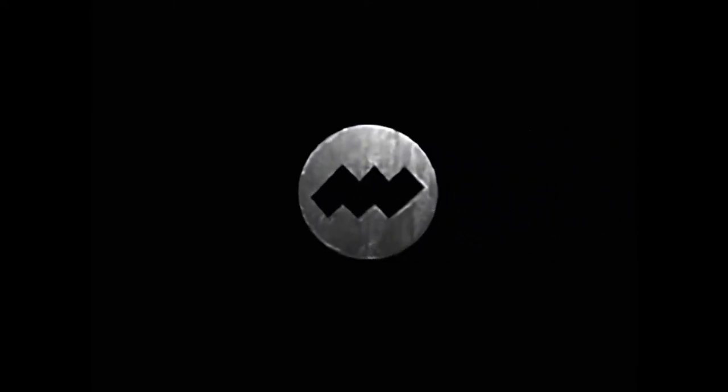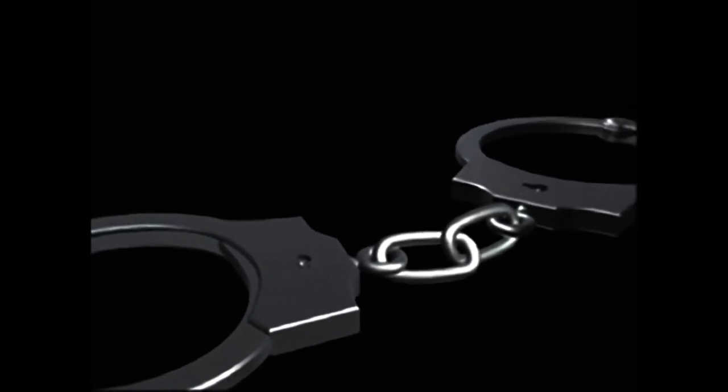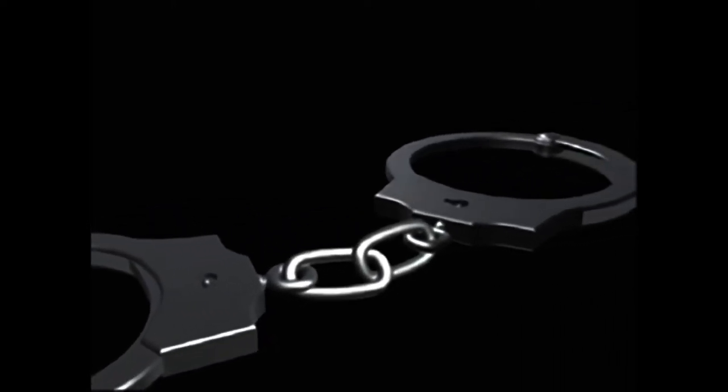First, let's look at how to identify a warded lock. These are some example keyholes you might be familiar with — they are usually found on warded locks. Today, warded locks can be found on cheaper padlocks, furniture, handcuffs, luggage, and many other low-security applications.